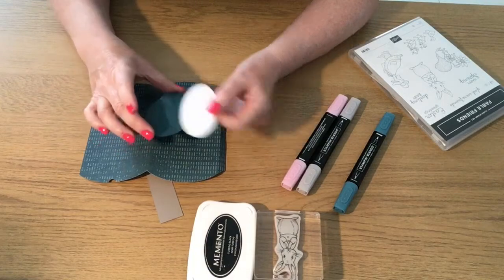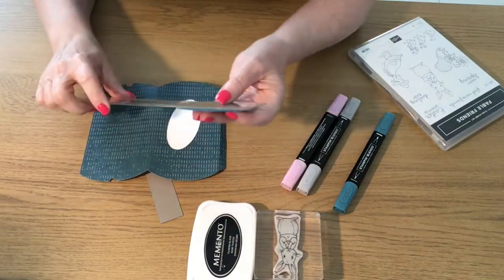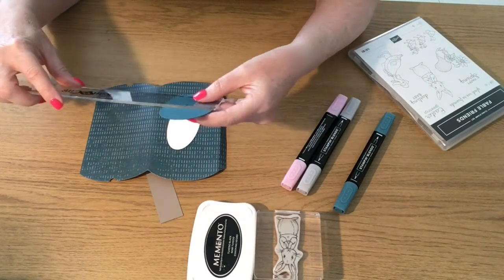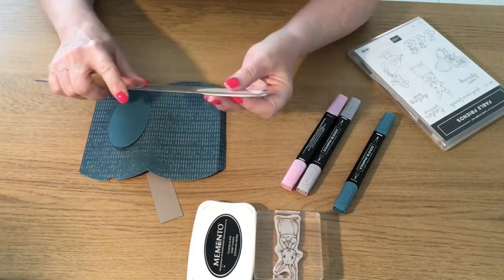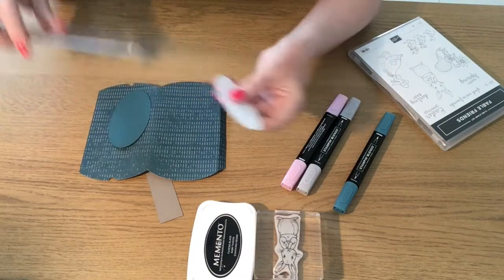One oval is in Pretty Peacock and one in Whisper White. The Pretty Peacock oval is three and a half inches long by two inches wide, and the Whisper White oval is three inches long by about an inch and a half wide.